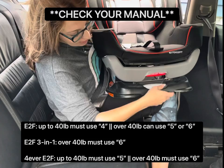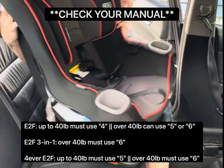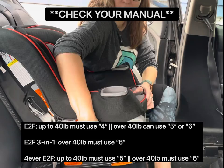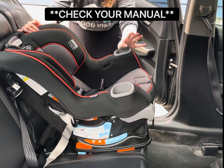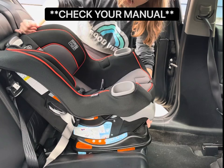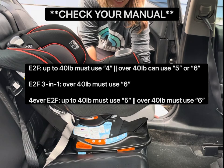Down here is the recline. To install this forward-facing, if the child weighs under 40 pounds you must use recline number four on the base. Over 40 pounds up until 65 pounds, you can use recline number five or six. This does differ on the similar but differently named models — I will print that below so as not to confuse everybody.